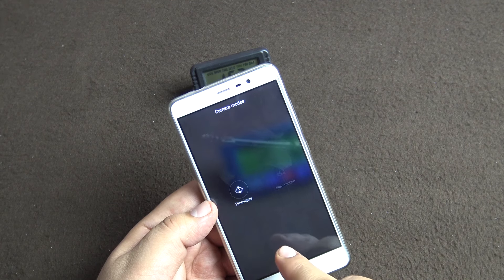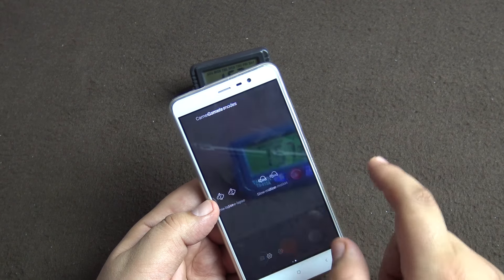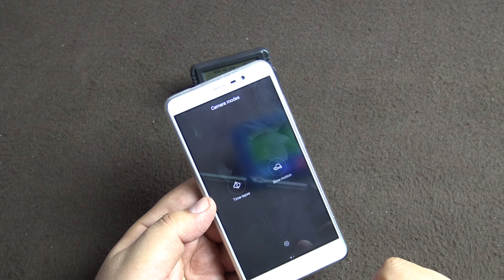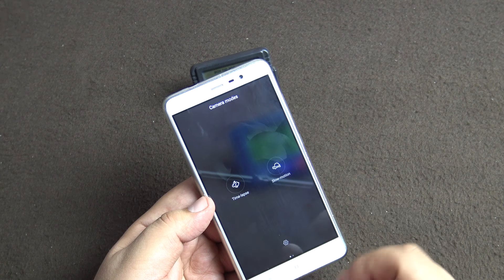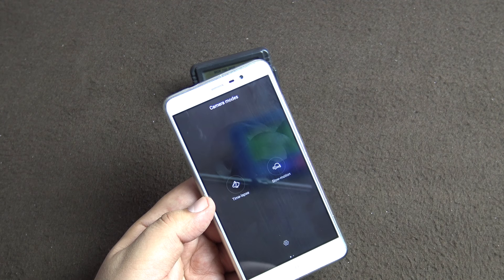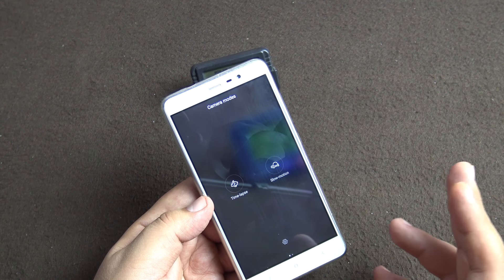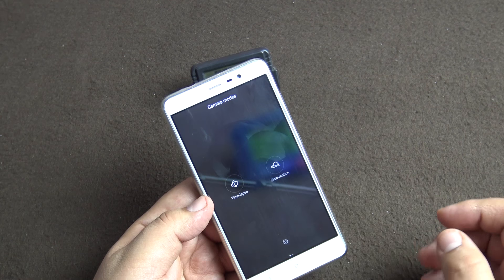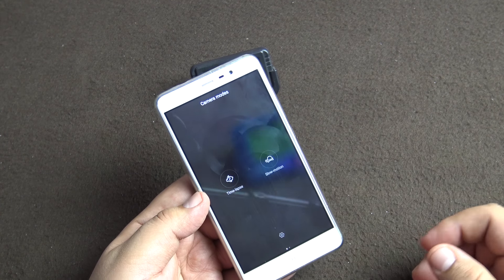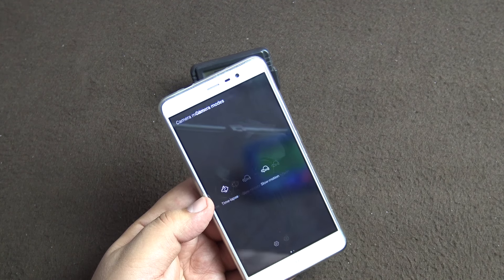In video mode you also have time-lapse and slow motion. Slow motion is currently blacked out because it only works in HD resolution — once you switch to HD the option becomes available. I shot slow motion at night under street lights to test low-light performance. The result is not very good because slow motion needs a lot of light — it's a higher frame rate so less light is captured per frame. Time-lapse was shot in the same location and you'll see the difference in the samples.